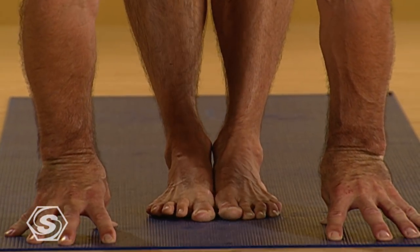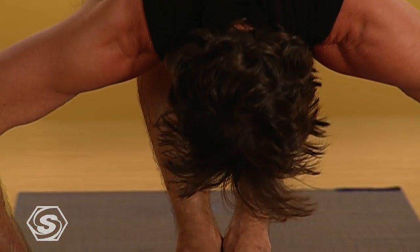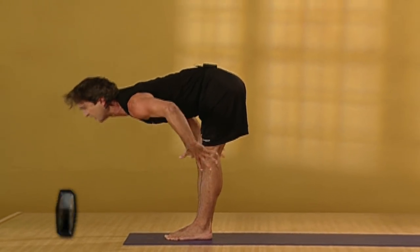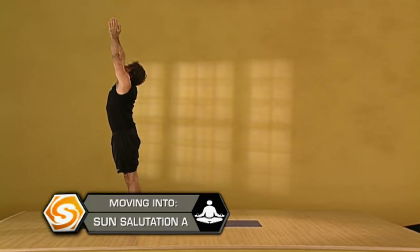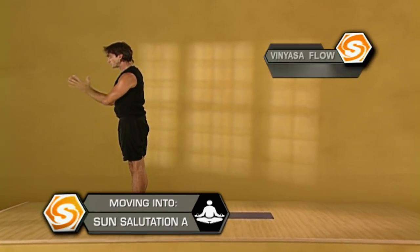Continuing to inhale, lengthening forward. Exhaling, slowly folding in. Press your feet to come up with strong legs, firming your thighs, lifting your chest, looking up to your thumbs. Exhaling, grow even taller as you draw your palms back to your chest.